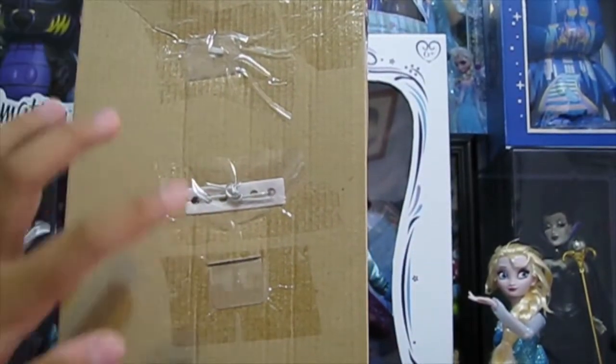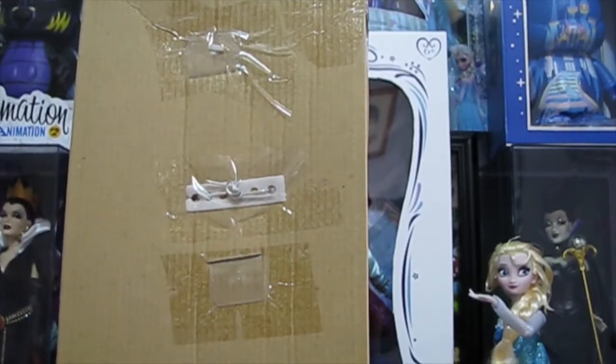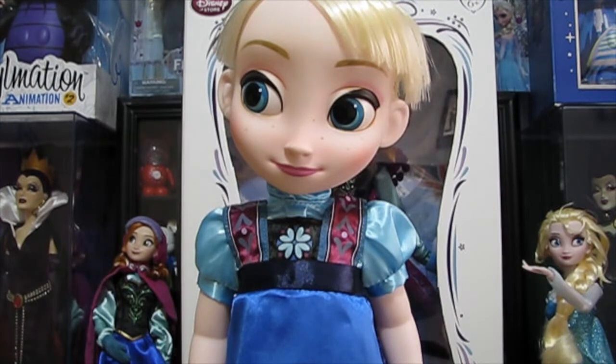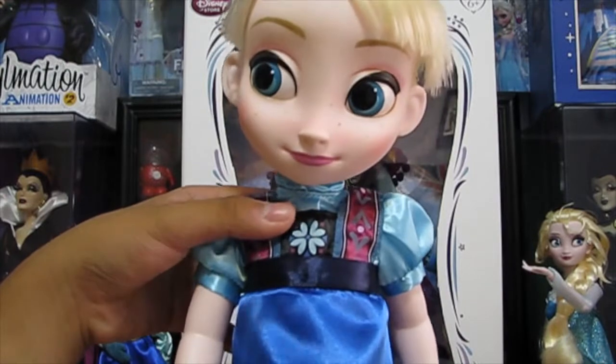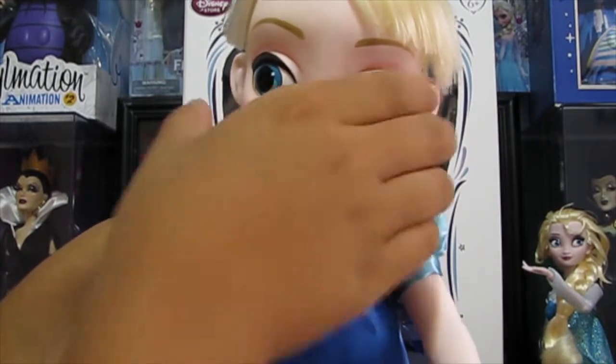I'll be right back — I'm going to take off the stickers and whatever. After what seems like an eternity, I finally got Elsa out of the package. It wasn't as easy as I thought it would be, but it's fine. It's definitely worth it to get her out of the package. Here she is. And she is poseable — you can move her arms, her feet, and her head.